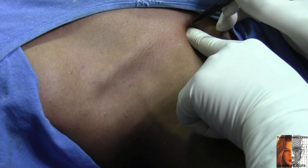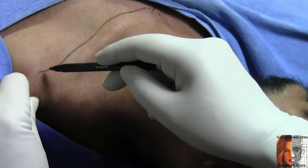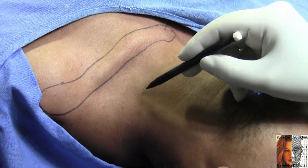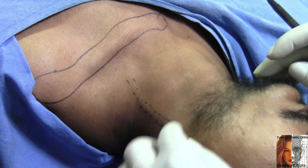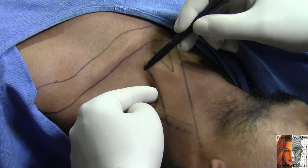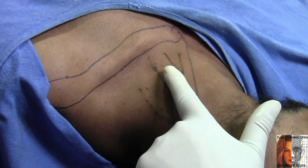I have marked the space here. This is the suprasternal notch, and now I am marking the clavicle. This is the acromion end, this is the middle end, and you can notice the external jugular vein here. Now you can notice both heads of the sternocleidomastoid muscle. This is the sternal head, this is the clavicular head, and this is the external jugular vein, the clavicle, and the suprasternal notch.